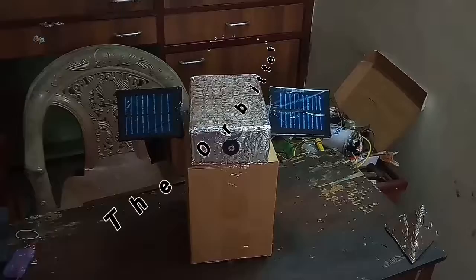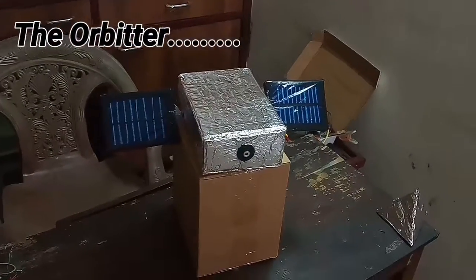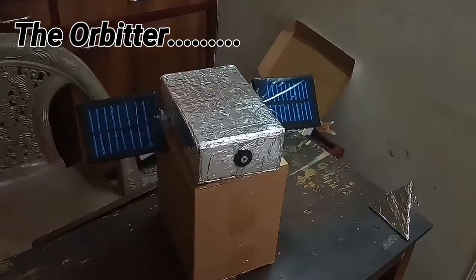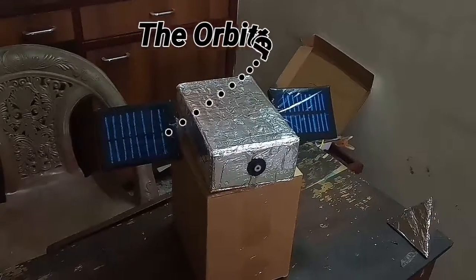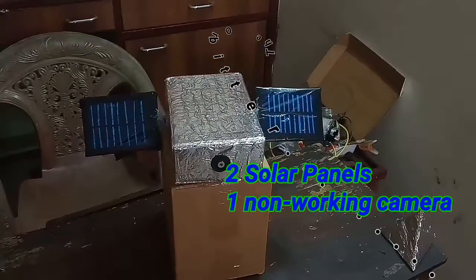So first let's have a look into the orbiter. This is the orbiter — it is a non-working one, so I have not included many features in it, because the features included will be the same as in the Mangalyaan 1 mission conducted by ISRO. Other than that, you can see that there are two solar panels.